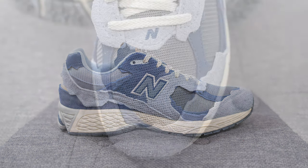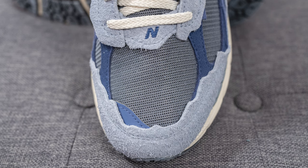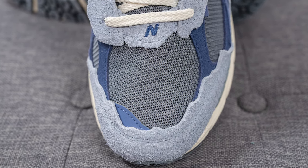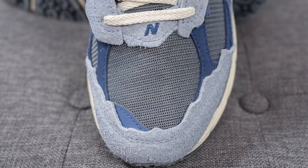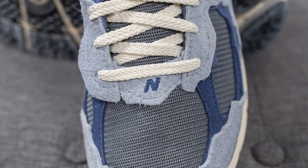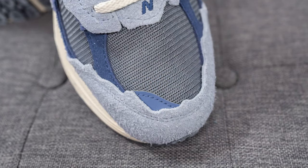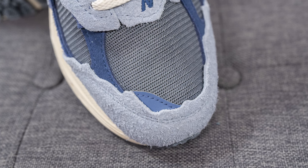Jumping straight into the details of this shoe — the base layer of the sneaker on the toe box is constructed out of a mesh material woven in a herringbone style. Right above this we have a light purple colored suede with the New Balance N logo embroidered in the center, and we have a reflective 3M patch found on the medial edge of the toe box.